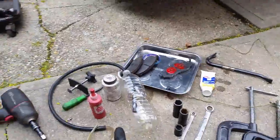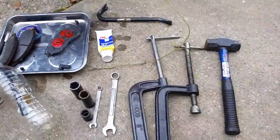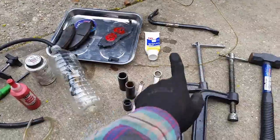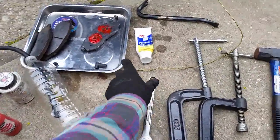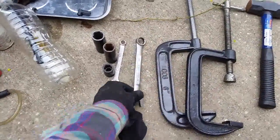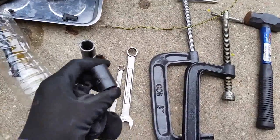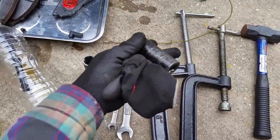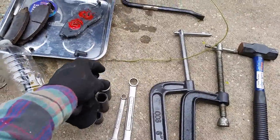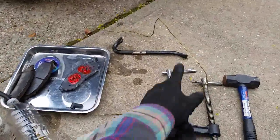What you need for this job: a catch can for your brake fluid, brake fluid, a big C-clamp or two, a little mallet or hammer, a little pry bar, petroleum jelly, a 17 millimeter wrench, a 10 millimeter wrench, a 17 millimeter socket, a 3/4 inch socket, and a 13/16 socket.